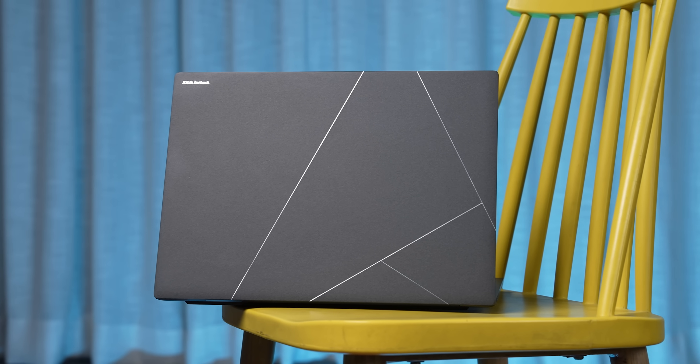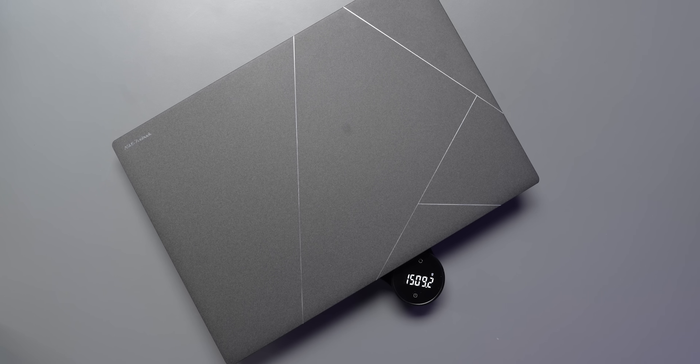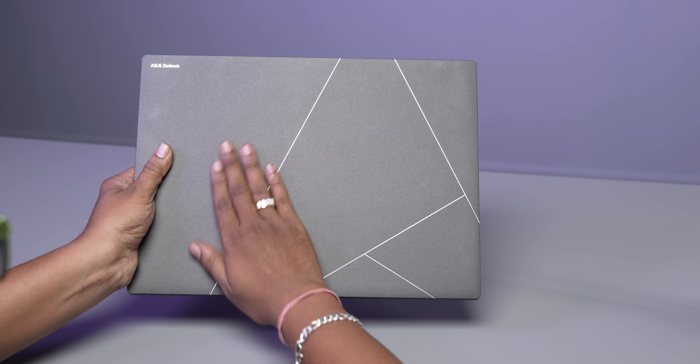The first thing that caught my attention is that for a 16-inch laptop, this beast is slim and light. It measures about 1.1 centimeters at its thickest point and weighs only 1.5 kilograms, making it best-in-class for thinness and lightness. One reason Asus achieved this is by using a new material — a mix of ceramic and aluminium called Ceraluminum.